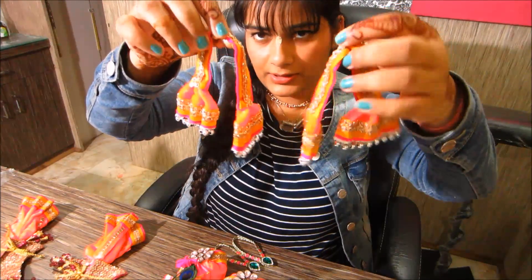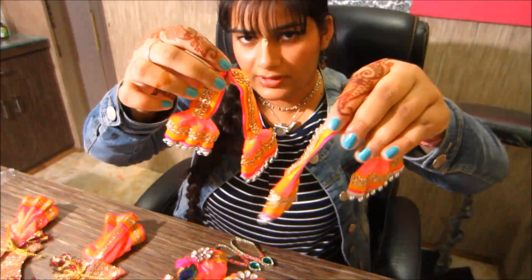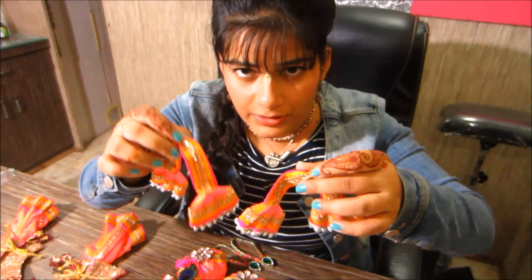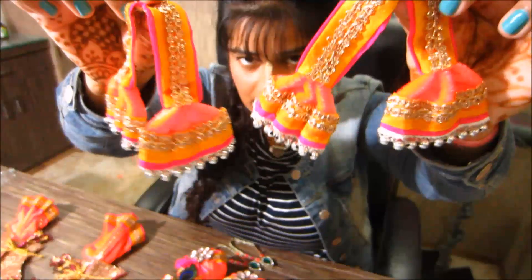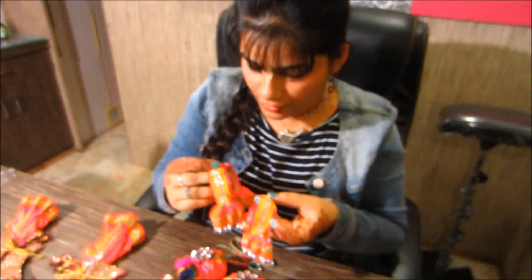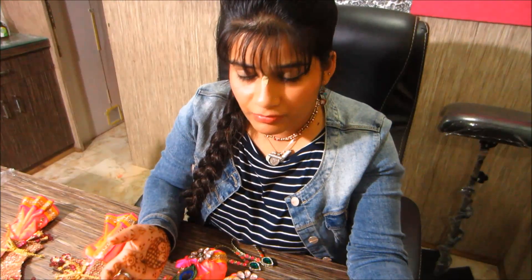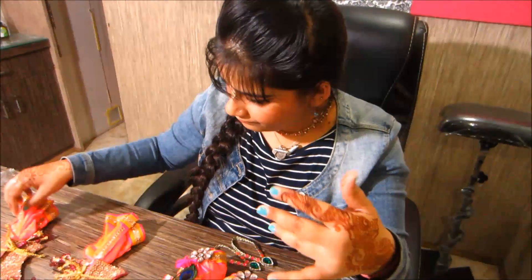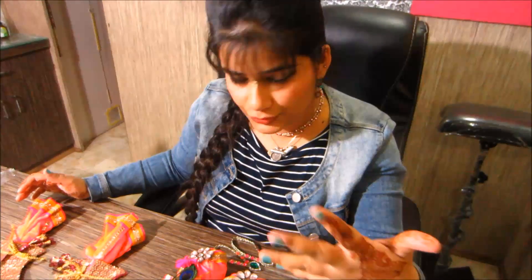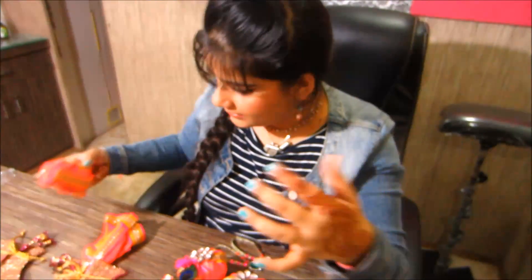Chaitanya Mahaprabhu used to wear a chadar like this on his neck — it's like a stole. These are similar to what Chaitanya Mahaprabhu and Nityananda Prabhu used to wear; they used to wear equal and similar traces sometimes. Nityananda Prabhu used to wear a blue outfit, and Chaitanya Mahaprabhu, as the incarnation of Krishna, used to wear a yellow outfit, but we can make similar outfits for them.